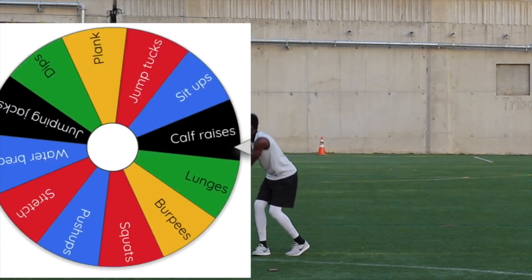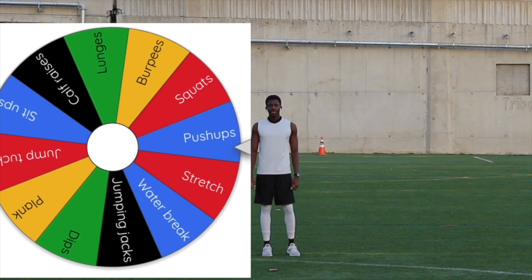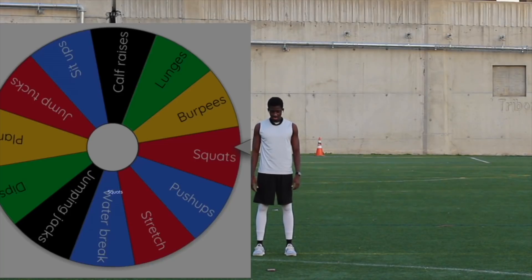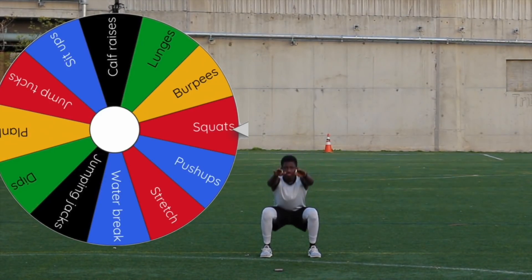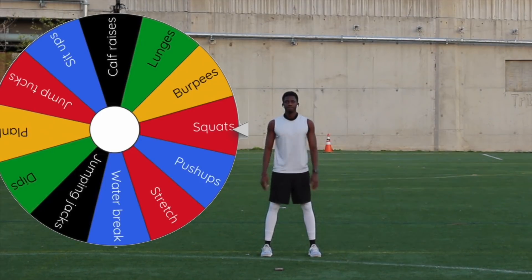Here we go, next spin. We're going for jumping jacks — and we got squats. All right, I like squats, they're cool. For the squats, feet a little bit wider than shoulder width, arms straight out, and then you're going to sit back as if you're sitting in a chair. Push your hips back. Make sure your knees don't go over your toes.